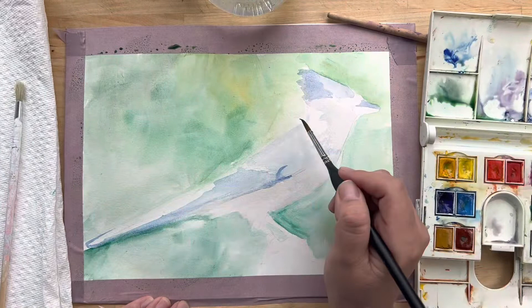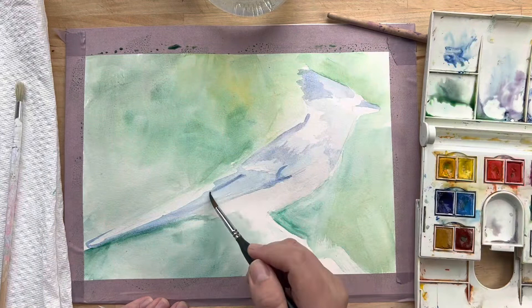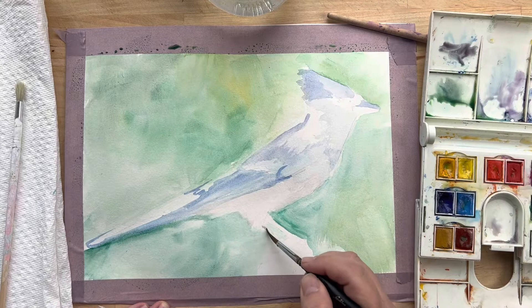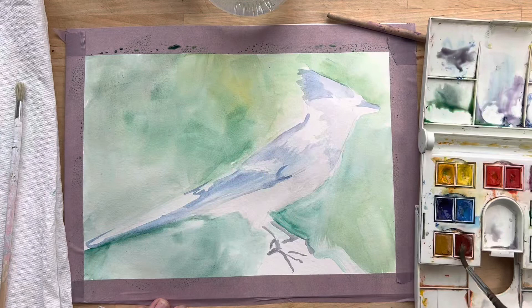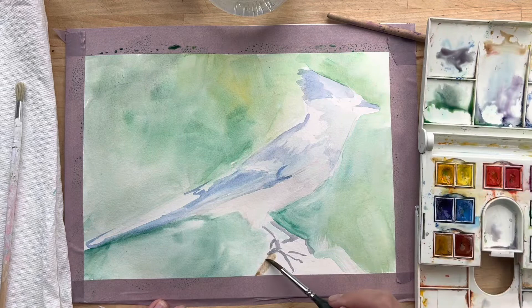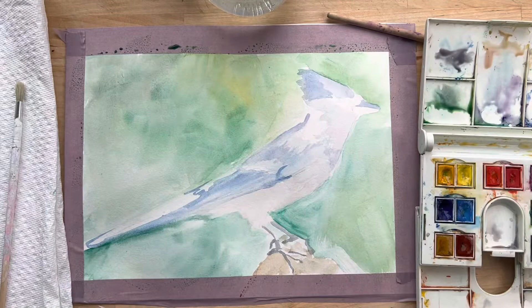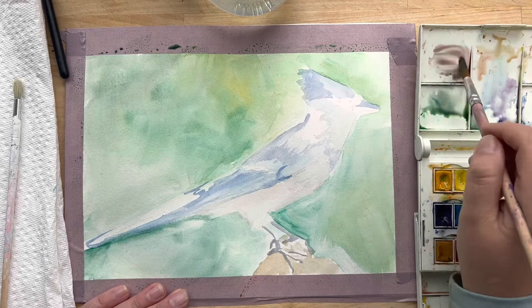I'm still working in the lightest lights. You can even use blue to go into the parts that will be black because it's going to be darker anyway. That's where the wing comes forward, and I'm letting some of those brush strokes be a little bit scratchy too. I'm using some black to outline where the legs and the feet go — not detailing them, just getting a lay-in of where they are. Try to keep your brush really thin on the legs. Then I'm using some yellow ochre and a little burnt sienna to fill in the branch. These are all things I'll come back to, but again this is my first layer.